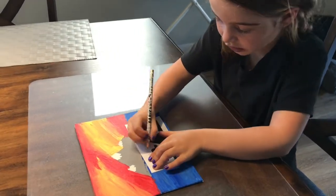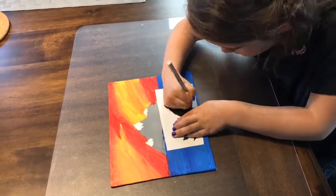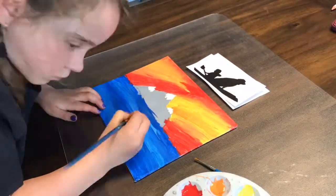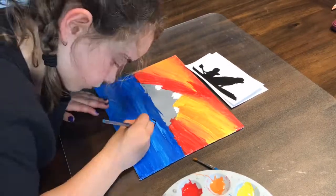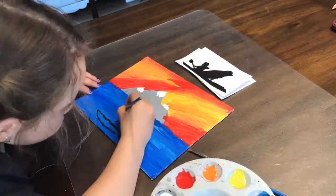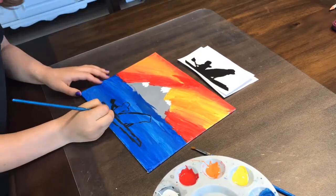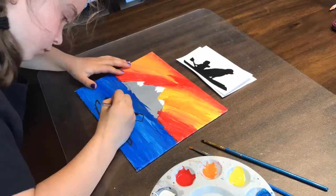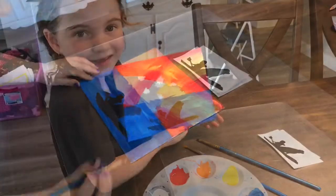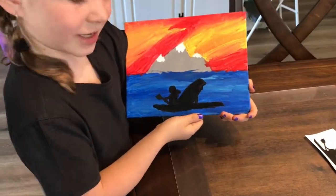So here I am, I'm just going to start. So here we go. Still done now, I can go hang it up on my wall somewhere.